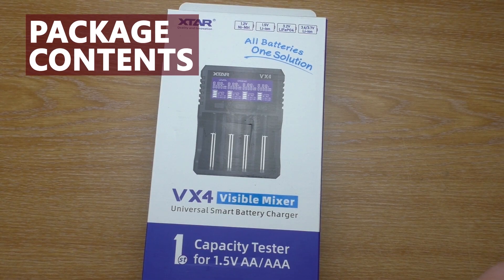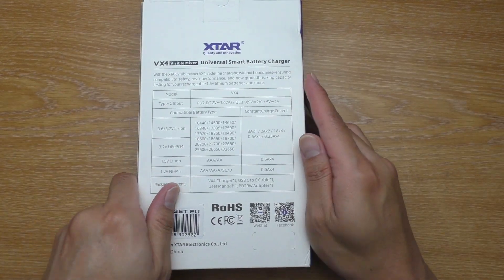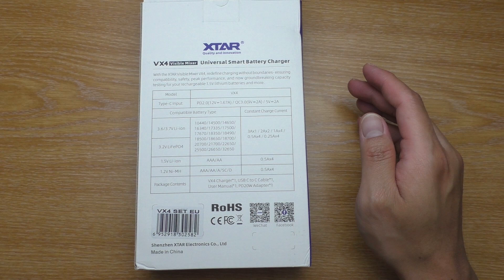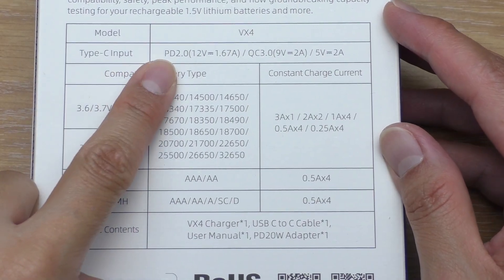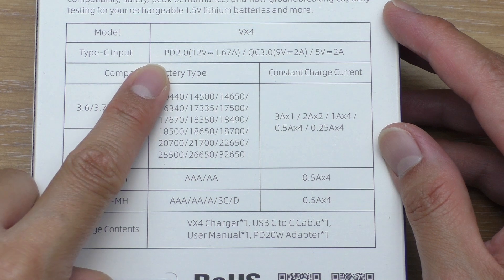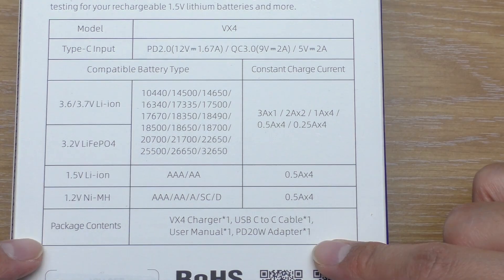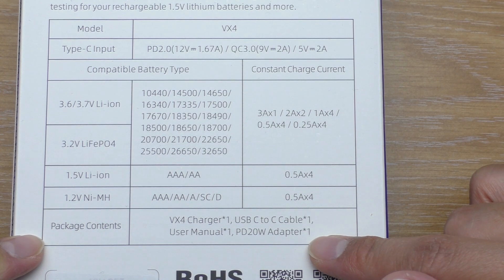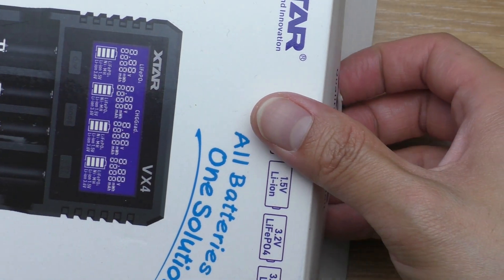Here's the VX4 package. The box is quite long for something like this. When we flip it to the back, we have the specs. In this version, it uses USB power delivery, so it can utilize more power to charge your batteries. And here's why the box is quite long — it comes with a USB PD adapter as well. So let's open it and see what's inside.